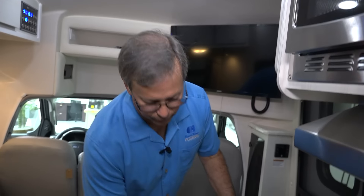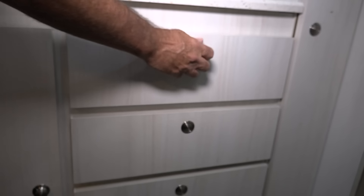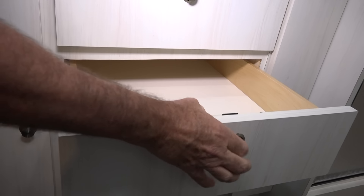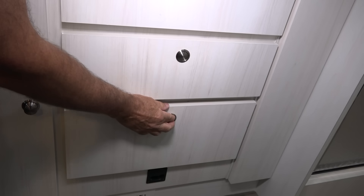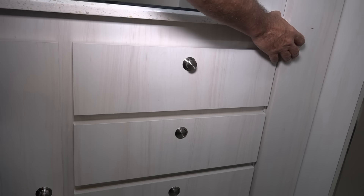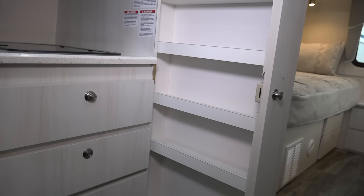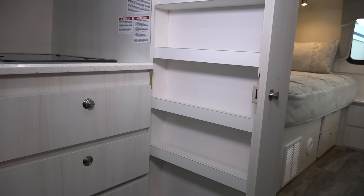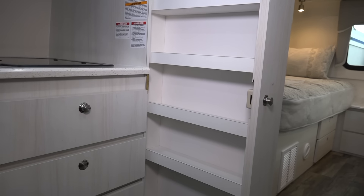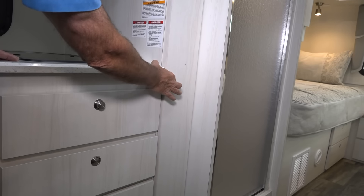Back into the galley a little bit — more storage here underneath the sink and more storage here. Some nice pull-out drawers. We're all soft-closing with positive latches to lock everything in place, so you don't have to worry about your drawers flying open. This is also a nice feature a lot of people like — our pull-out pantry. Our pull-out pantries are not wire shelves, so when you place items in the pantry, the chance of them falling out is virtually impossible. Our customers really love our pantries.